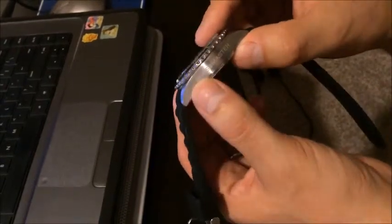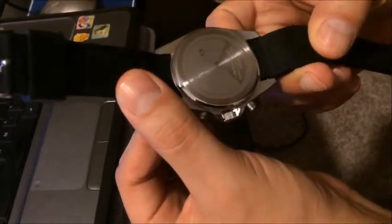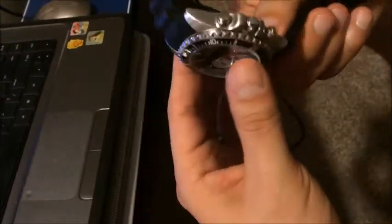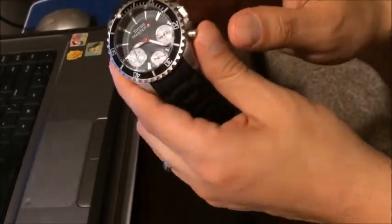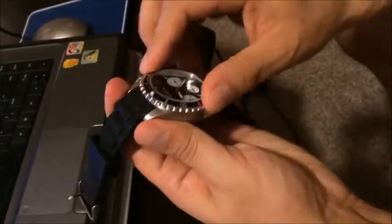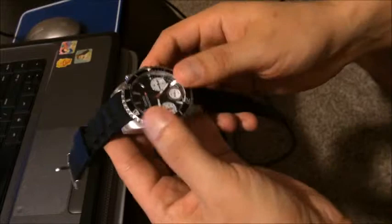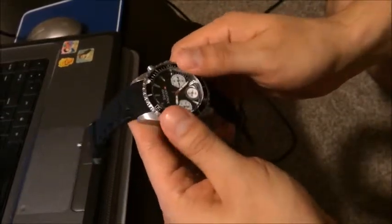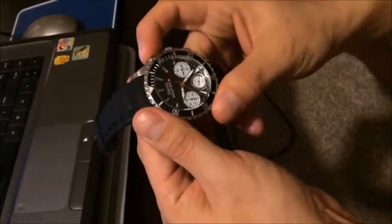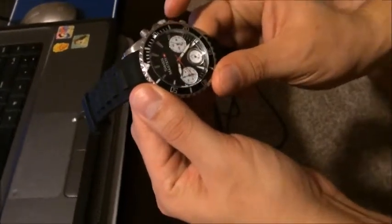It has a Swiss Master label on the back, stainless steel, and it's handmade. It's got these cool side devices as well — it turns. Get it back to zero. It's got these little functions where you can time yourself, which is pretty neat.